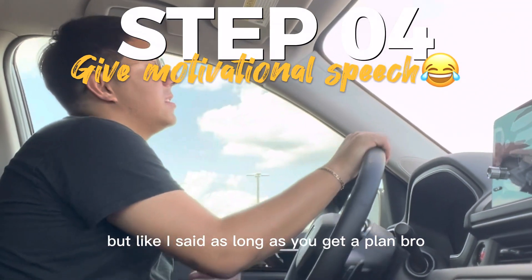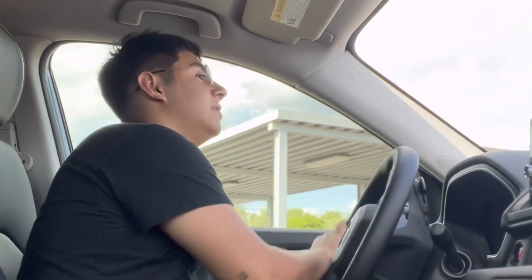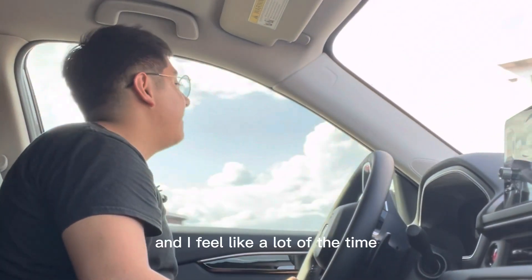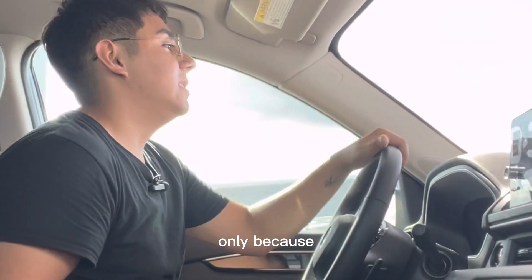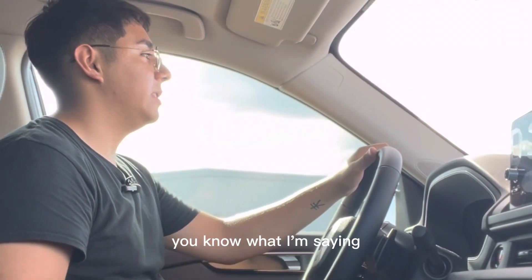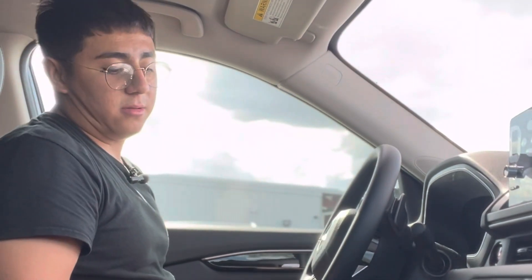As long as you've got a plan and you're finding a way to grind and stack bread, there's nothing wrong with it. I feel like a lot of the time I feel like I'm behind, only because I just don't want to be left behind. But regardless, if some shit doesn't work out, I'm gonna find a way to win — it's always been that way.